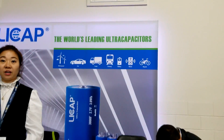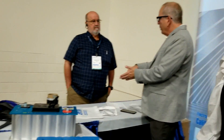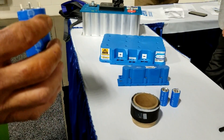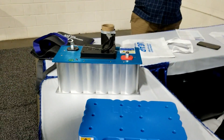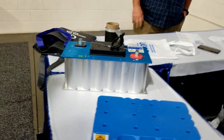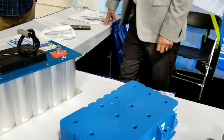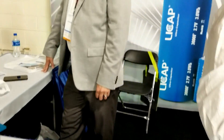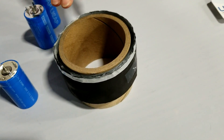Ultracapacitors! Is that a full ultracapacitor battery bank? That's the electrode there. This is our unique method.